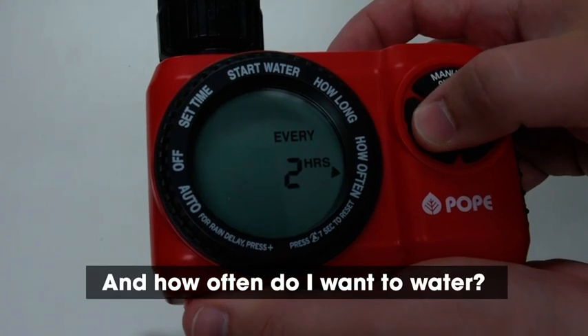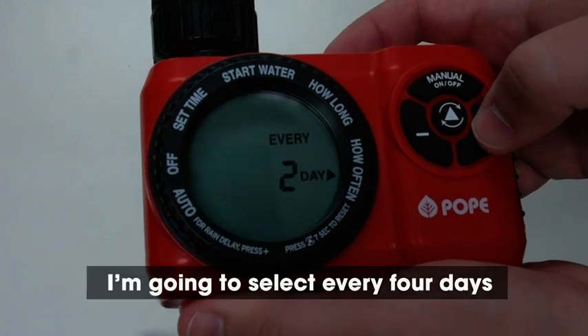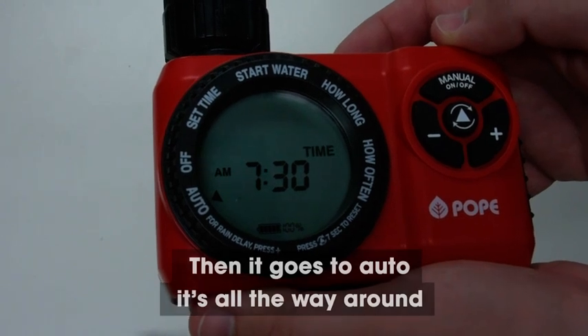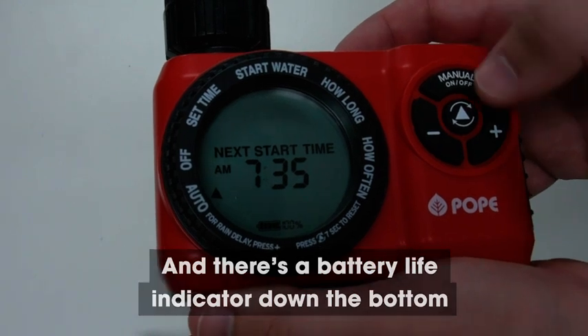And how often do I want to water? You can choose anything from every hour — as an example, I'm going to select every four days. Then it goes to auto, all the way around and we're ready to go. It will also tell you the next start time and there's a battery life indicator down the bottom.